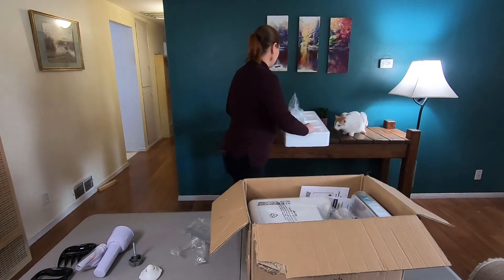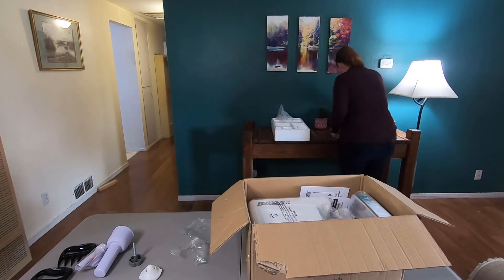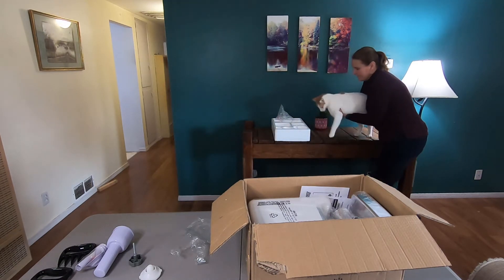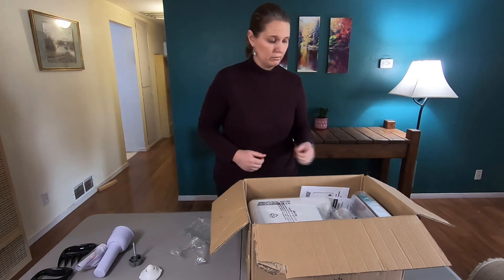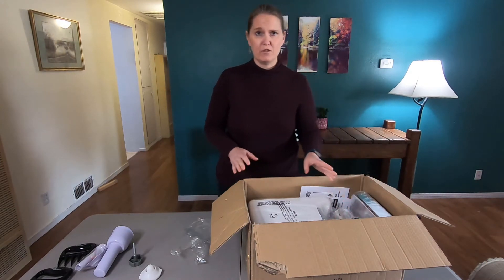What are you doing up there? Come on. Quality control — he's in charge of that.